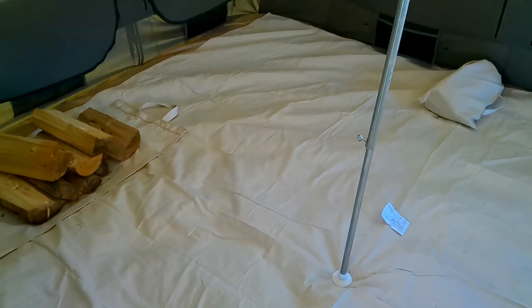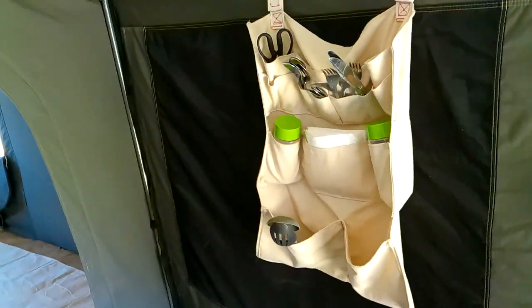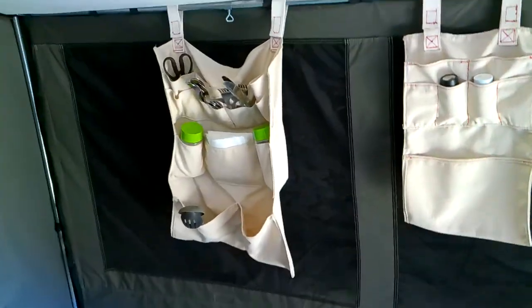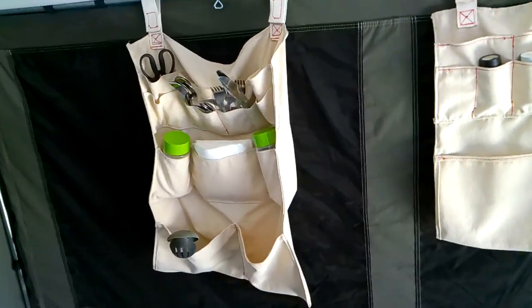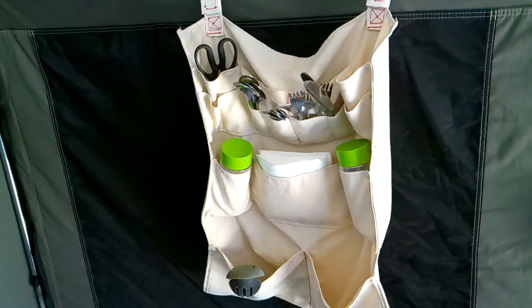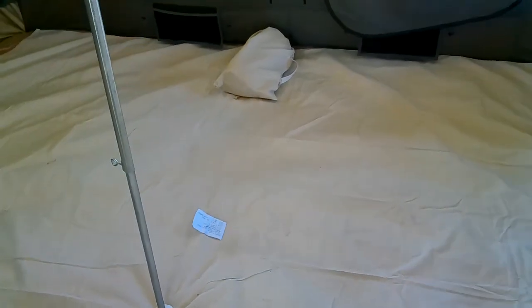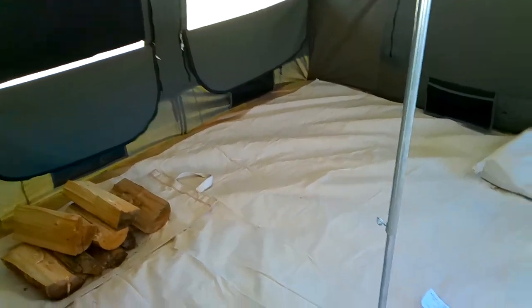Another thing I'll be coming out with is a line of aprons — if you're going to cook in camp you need an apron. I keep walking back into here because this is my cook shack where my kitchen is. Along the same lines as the organizers, they'll have some pockets, nothing excessive, but a nice heavy duty canvas apron. And I'll probably also make some tote bags from excess material, roughly about $10 each.